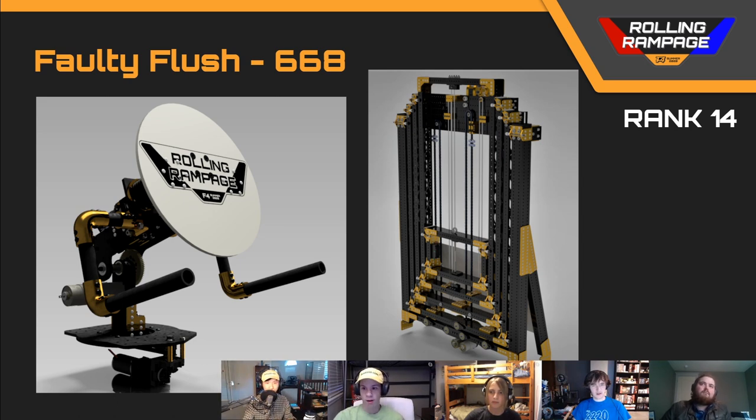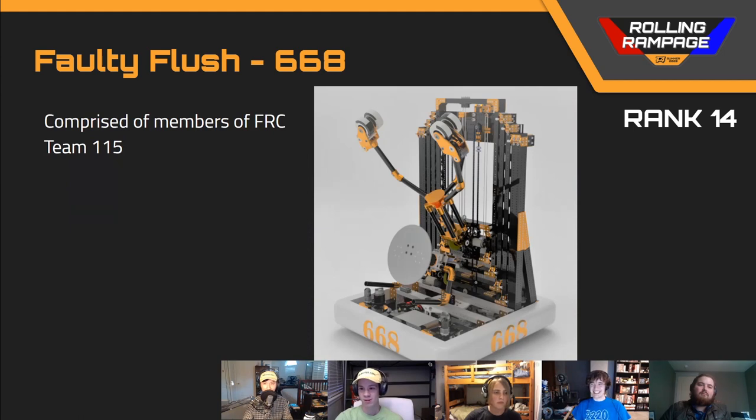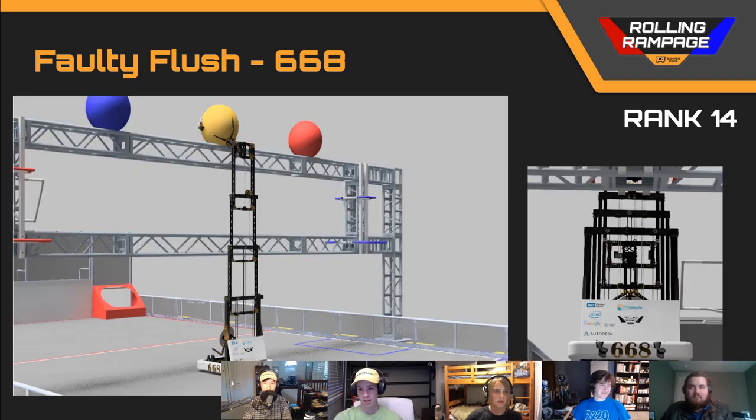This robot has a swerve drive, and one thing I noticed right away was that it uses NEO 550 motors — which I can continue to make fun of tonight; I promise they're good motors — but they're sitting right in the corner of the frame with no guarding around them and they're poking above the bumpers. Because those motors are known to break fairly easily and they're low down, there would be high potential for impacts during defense, and there's a good chance those will break.